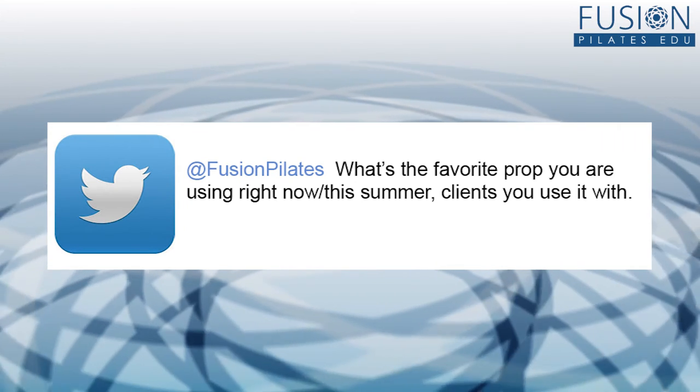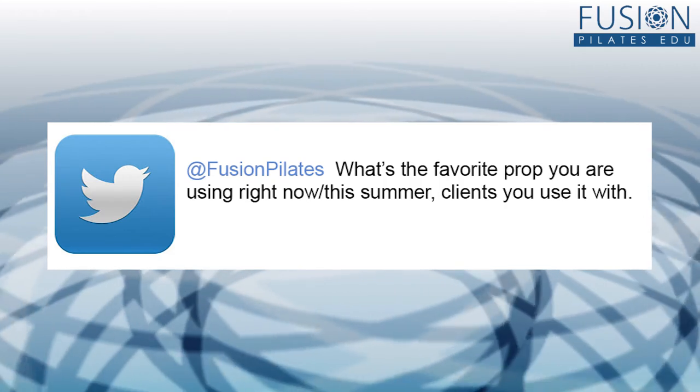A question came in on Twitter asking about our favorite props to play with this summer and some ideas of how to use them. Jennifer and I are pretty shameless when it comes to looking for props — it doesn't come from movement magazines or PT/home healthcare publications. We go to places like Target and Walmart, toy stores, and even pet stores to find just the right props. This one comes from Jen Gianni, who attended the fascial summer school in Germany and found some great little rollers. She found children's cookie dough rollers at Target — they were hard to source elsewhere.